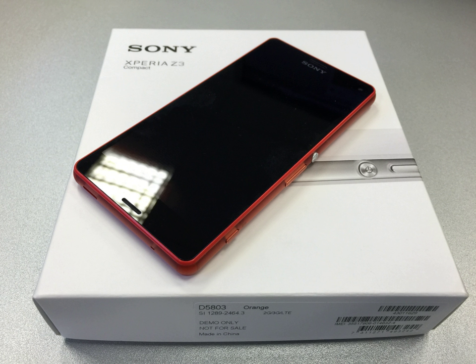Sony began an upgrade for both the Z3 Compact and the Z3 to Android 5.0 and announced upgrades for other Xperia Z devices in March 2015. Starting in July 2015, Sony released an Android 5.1.1 update for the Z2, Z3, and Z3 Compact, with the other Xperia Z devices following shortly after. On 6 October 2015, Sony confirmed that the Xperia Z3 Compact will be updated to Android 6.0 Marshmallow.